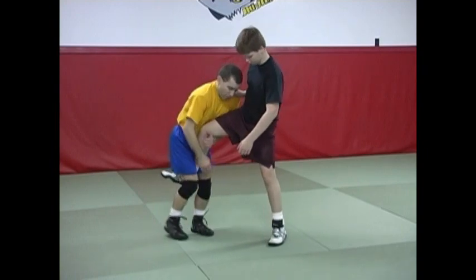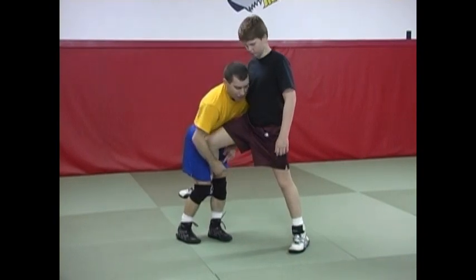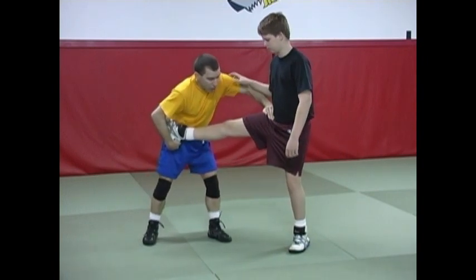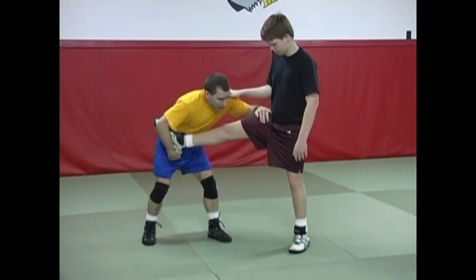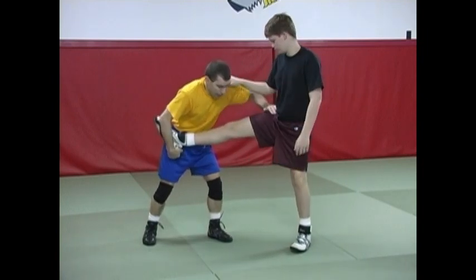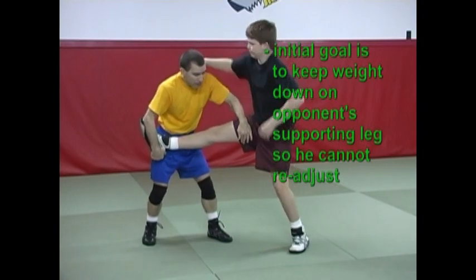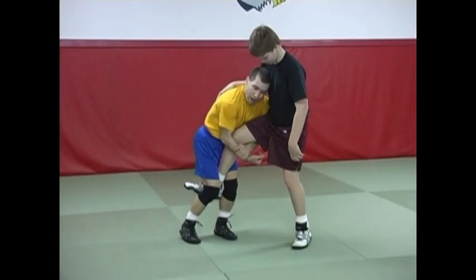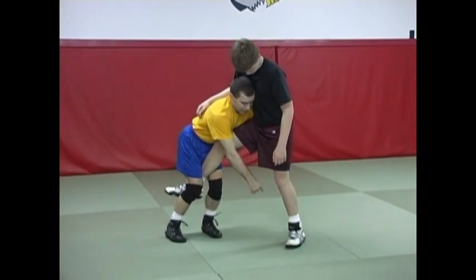This works best when my opponent's weight is to the inside. What am I trying to do with the basic dump? I'm going to try to stretch him out even further. If his weight is here, I'm going to try to make it even more inside. I'm going to do that by keeping the weight down. If I don't keep the weight down and I just try to bring him down, he's going to keep jumping around. I'm in on the single leg, sagging down and keeping the weight down. I notice that his weight is inside.